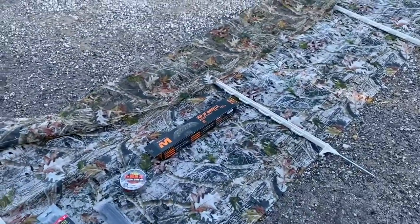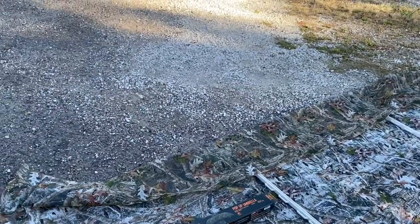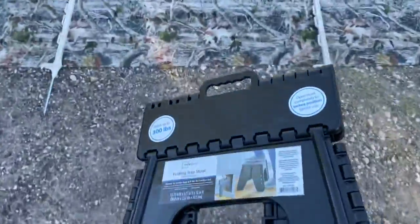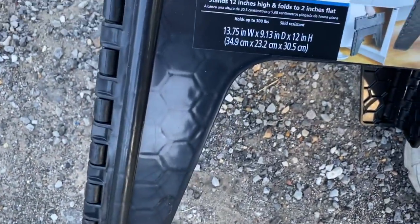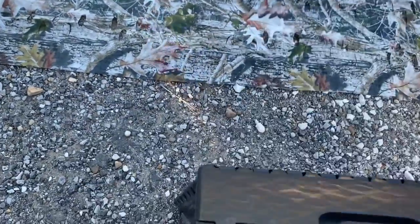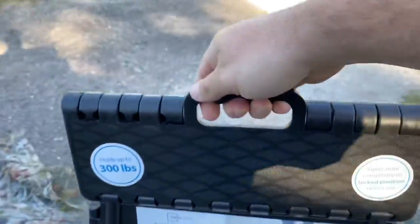I'll carry it in with my stand and be prepared for anything on public spots. A lot of the time it's going to be an all-day hunt so I need as many options as possible. Let me grab this to show you guys — my wife got this from Walmart for 15 bucks. It's super light, holds up 300 pounds, and folds up super convenient. You can fold it up and carry it in or tie it on the inside of the stand as you go in.